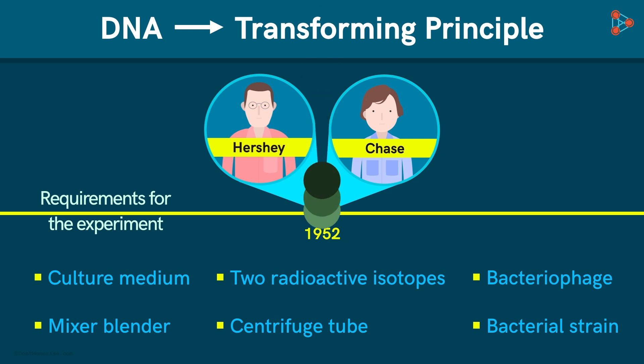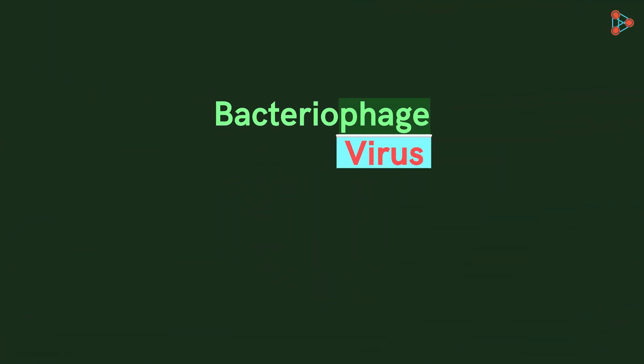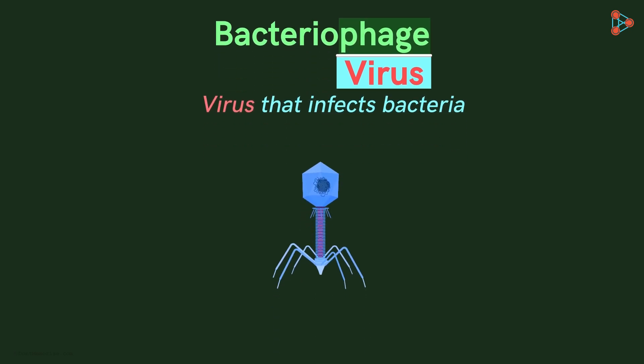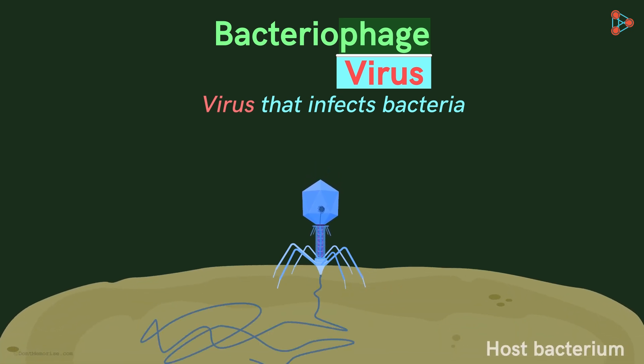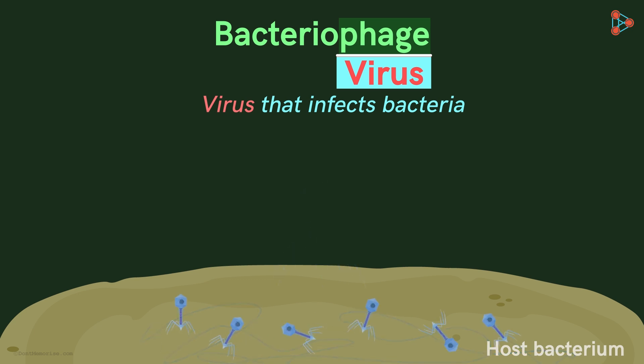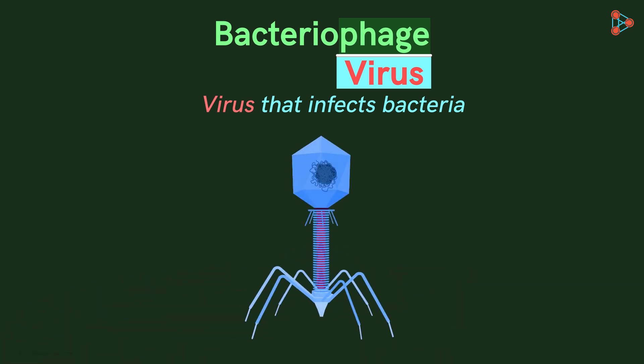Can you tell me what a bacteriophage is? The term 'phage' means virus, so the name bacteriophage stands for a virus that infects bacteria. Bacteriophages usually infect the host bacterium by inserting their genetic material into them, and they make copies of themselves using the replication machinery of the host bacterium. The body of any bacteriophage is simply made up of two components: the outer protein coat and the inner genetic material.